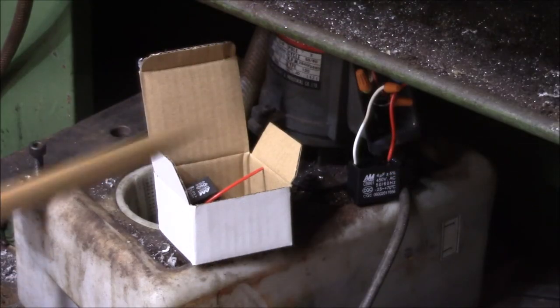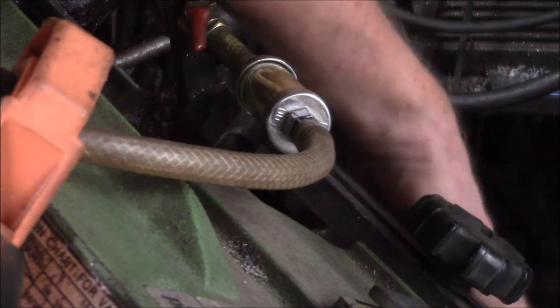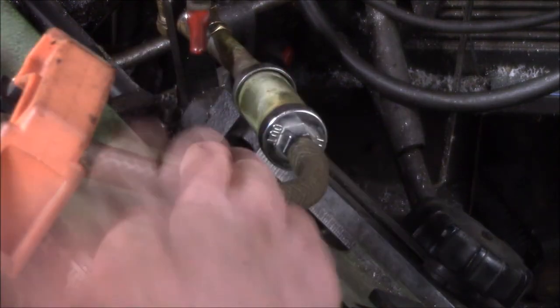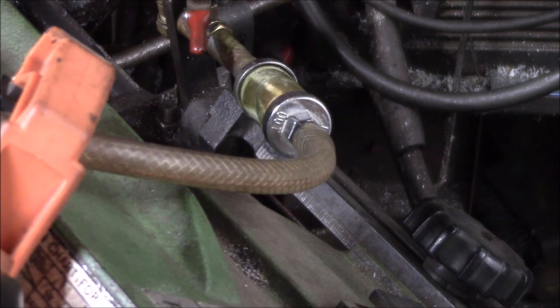YouTube, got the new start capacitor in there. Pretty amazing — at 4:30 on a Saturday afternoon I found the old capacitor was bad, found a listing on Amazon, put in an order. They said it would arrive Monday by 10 p.m. Then I got an email notice Sunday morning that it would be out for early delivery, and about noon on Sunday it showed up — less than 24 hours later. Let me kick on the power. There we go — it's working. Got the coolant pump working again.